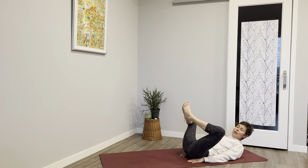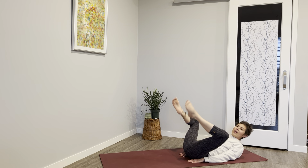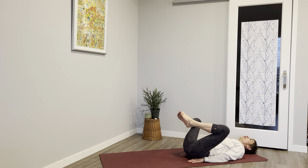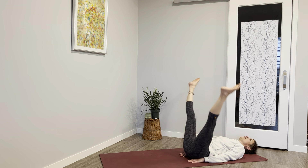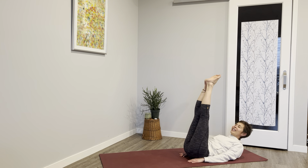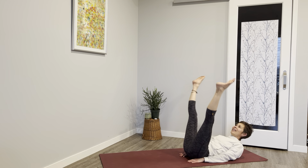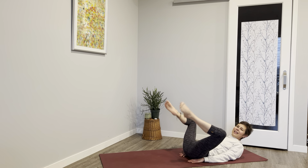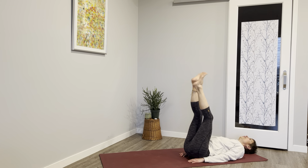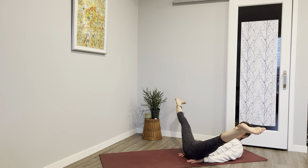Bend the knees, open, extend the legs — back they go to the top. Bend, open, extend to the top. Bend, open, extend, lift. Two more times — bend, open, extend, lift. Last time — and shake those legs out.